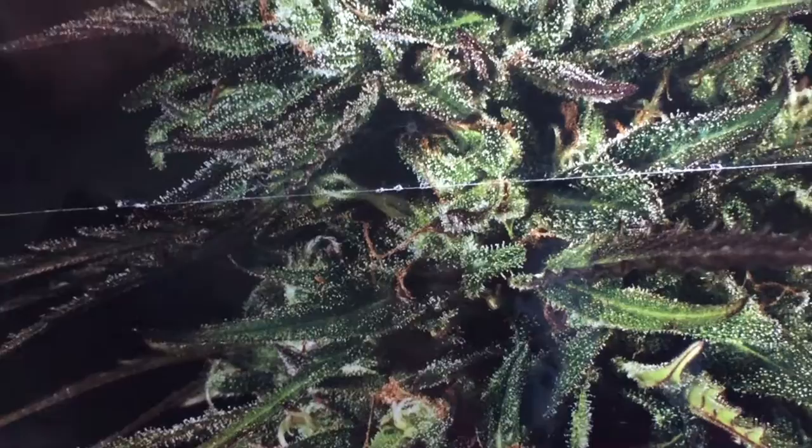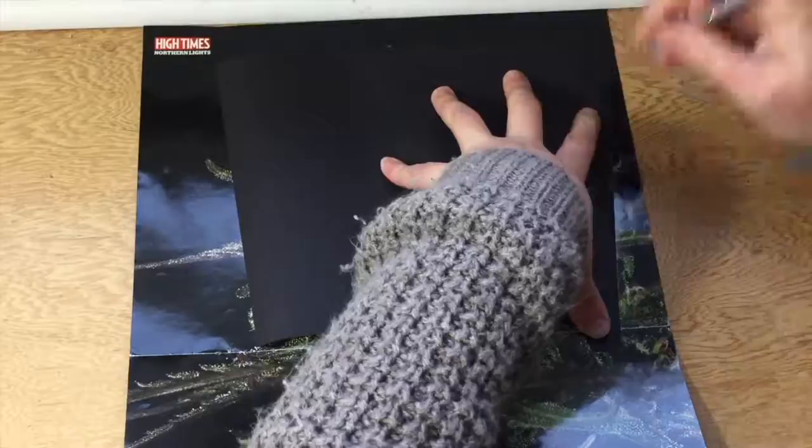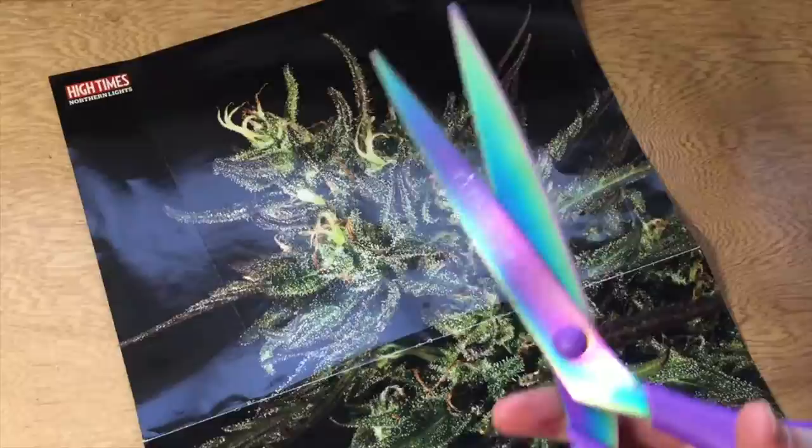I picked this beautiful centerfold from a High Times magazine — it's of the Northern Lights strain, which is an indica and helps people with stress, pain, and insomnia. Find your favorite area of your image and place your template right on top of it. Then grab your pen or pencil and trace all around the outside. The outline of your template should be pretty visible on your piece of paper. Now grab your scissors and cut all along your line.